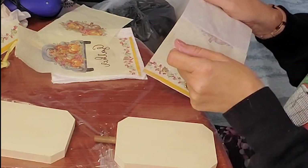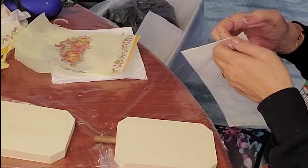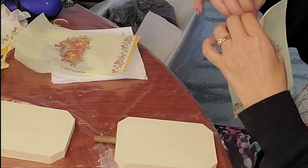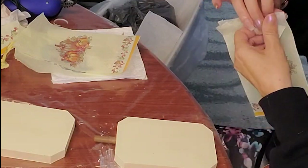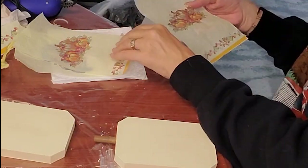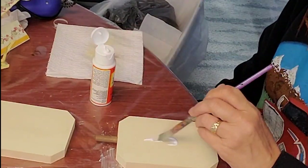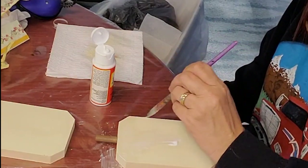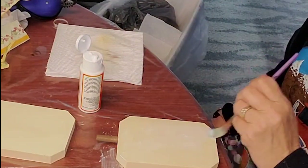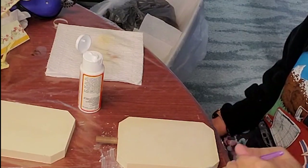The struggle is real there, y'all. That was before I saw pointers from other crafters to use a little piece of painter's tape to help separate your napkin. Here I'm just trying to get my layers separated. The napkins had the middle one like the truck that says 'gather,' and as it's folded there are other panels with some really pretty pumpkins on it. I used one napkin for this whole project — two truck panels and two pumpkin panels.